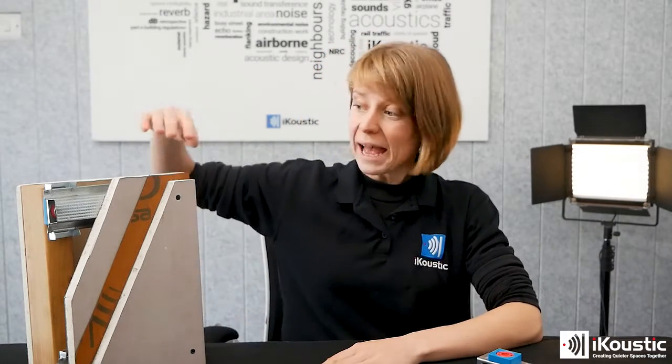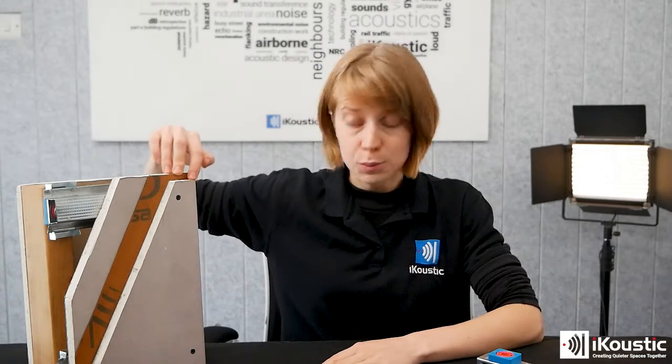Studwall soundproofing relies on three core components: we add mass with layers of soundproofing board, we decouple with a mute clip channel system, and we add acoustic insulation into cavity spaces.